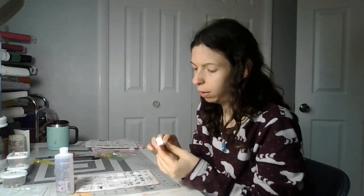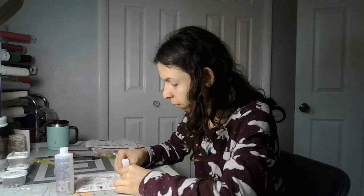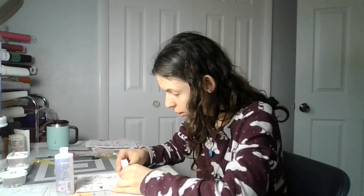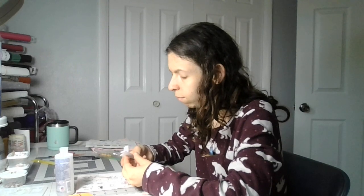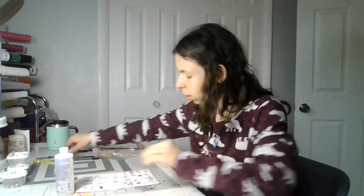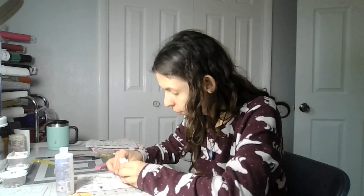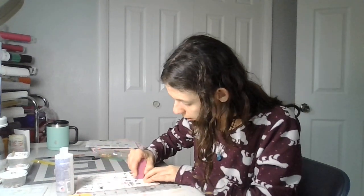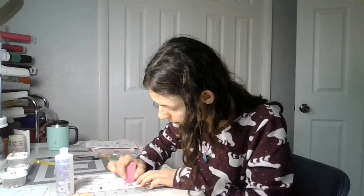I'm going to glue this one on like this. This is a tricky part. Make sure it's even like so. I marked it and I didn't mark it very well without the ruler. Let's erase this. I'm not going to use pencil marks because that didn't help me out very well.